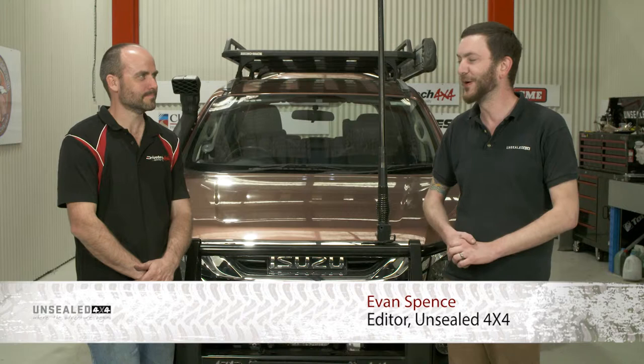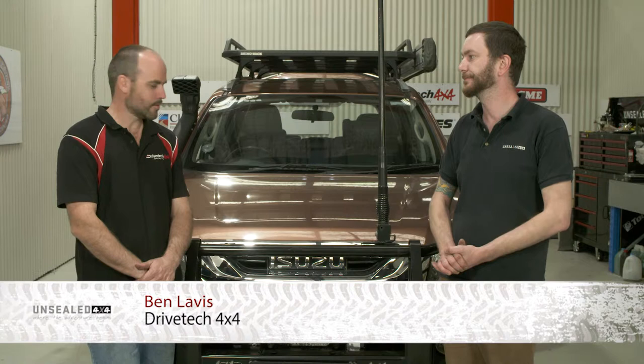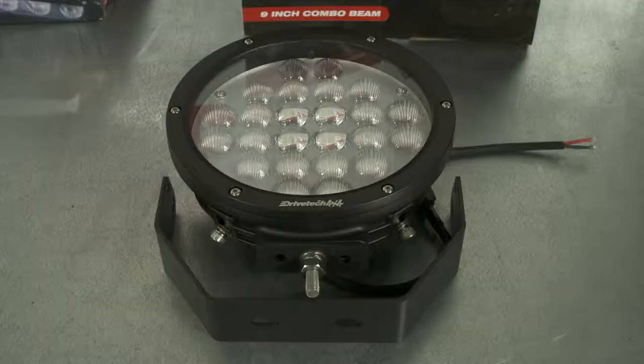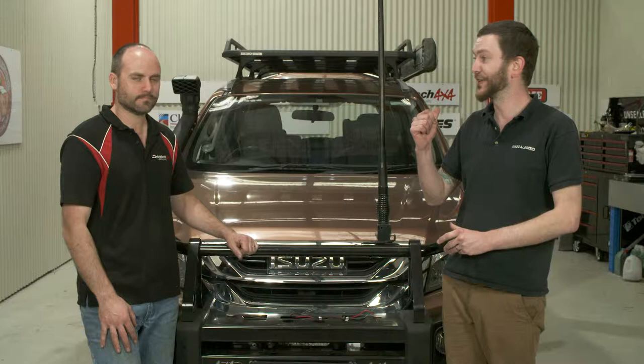G'day guys and welcome to the next installment of the Unsealed 4x4 Garage. I've got Ben from DriveTech 4x4 and we're going to show you guys the correct way to mount, install, fit - whatever you want to call it - LED driving lights. Today we've got the Isuzu here, and we're going to fit a set of DriveTech 4x4 9-inch spotlights and also a 30-inch light bar.